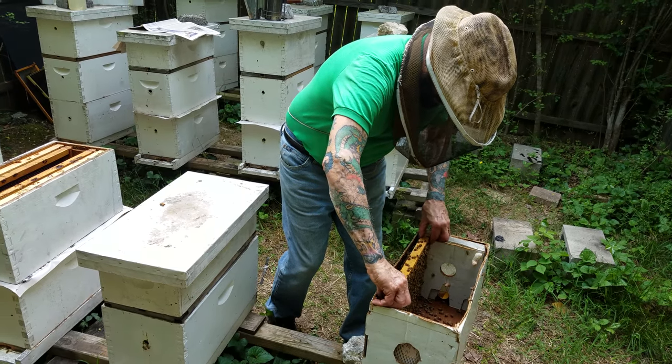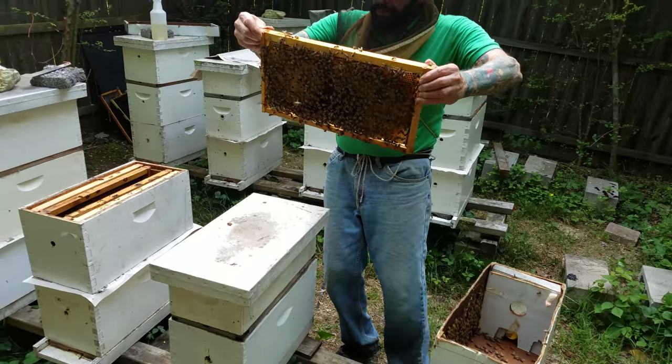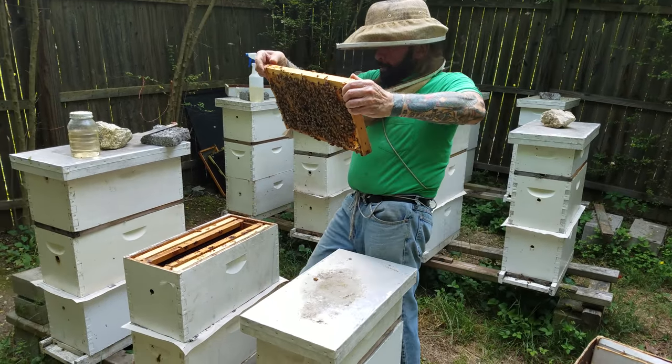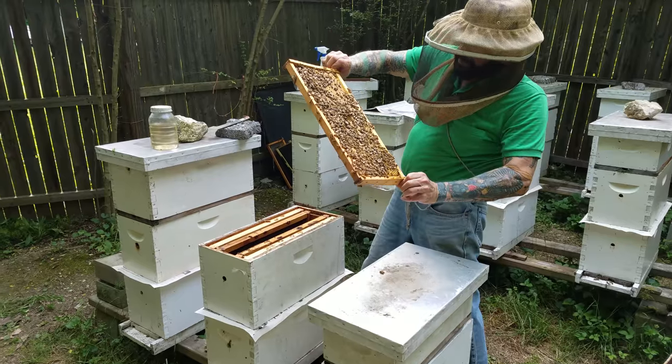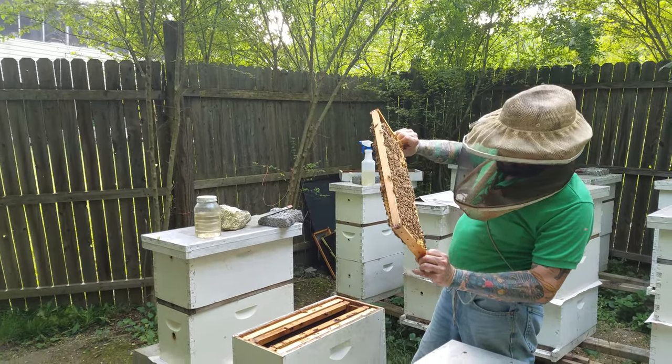This is the last frame of brood that we're going to put on here to give them a boost. Lots of bees — look at that brood pattern, isn't that beautiful? These bees are awesome bees.